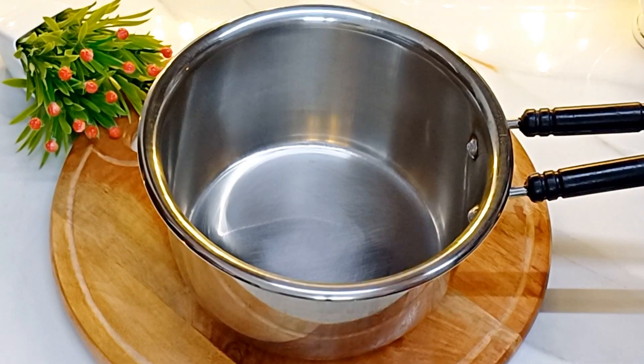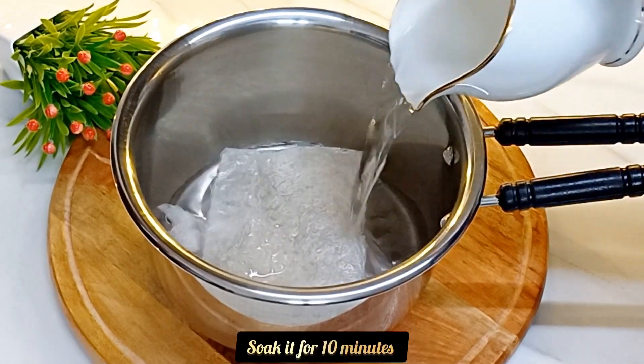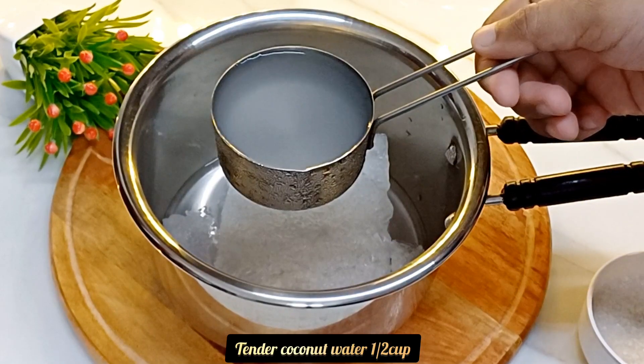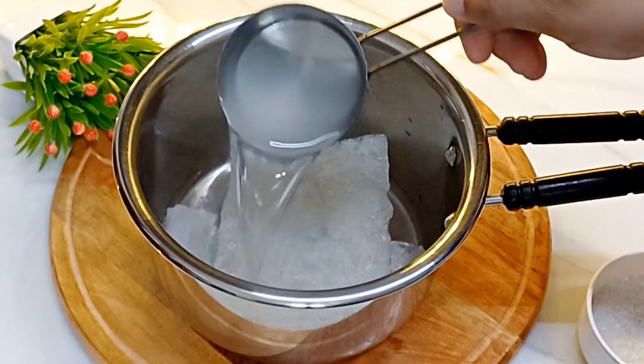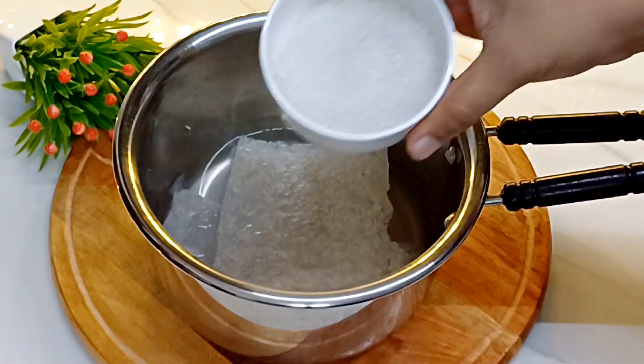I am going to add 10 grams of chine grass in the air pudding. Add 2 tablespoons of chine grass.